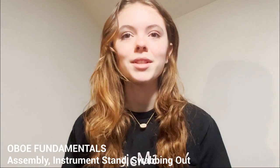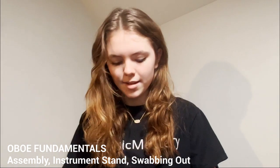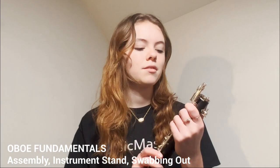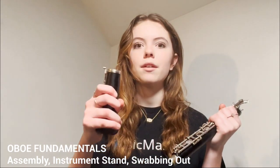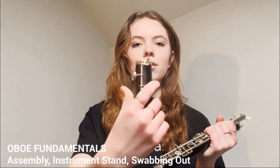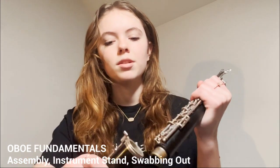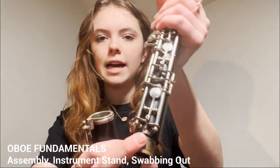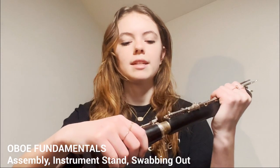The first thing with assembly is just opening up your case. The first piece I like to take out is my middle joint. I like to just hold this with my left hand and take out my bell. Depending on the type of oboe you have, you may have keys on your bell and you may not. If you do have keys, look at the little tube here that is coming up and then this flat key that is on your middle joint — those are going to be put together.